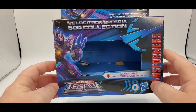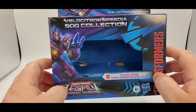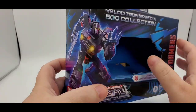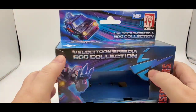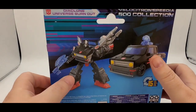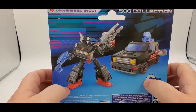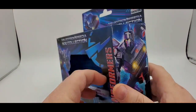This is Diaclone Universe Burnout. Love the artwork — love the wraparound. That is awesome. And then you also got the artwork on the back. Looks good. 15 steps to transform — looks pretty cool. So this is a recolor and a retool with a new head sculpt of Skids from Legacy. And there is some other great artwork right there.